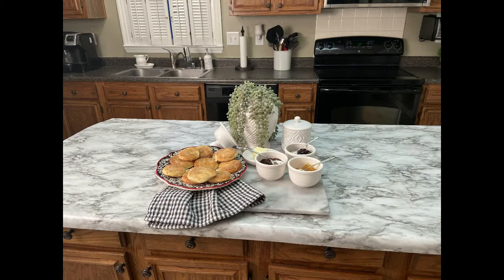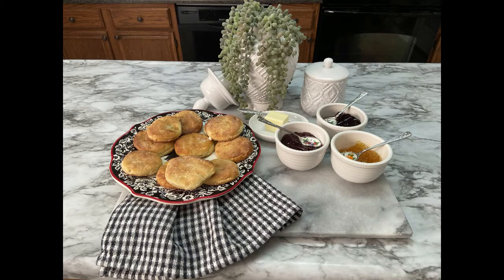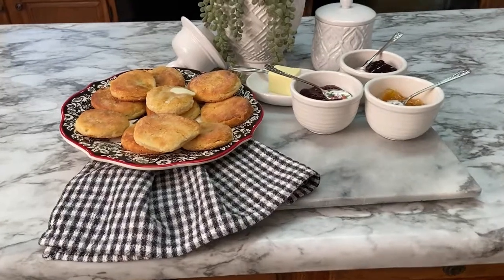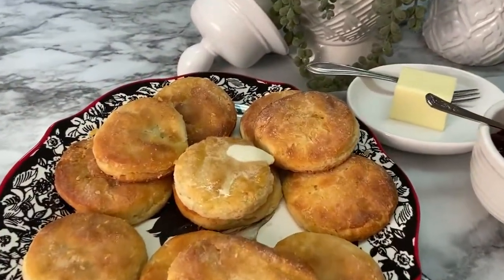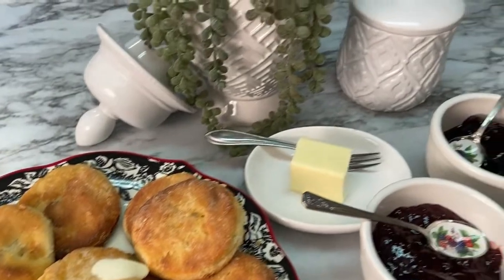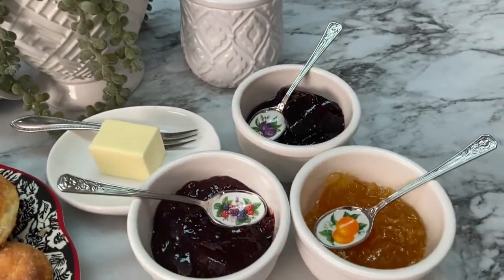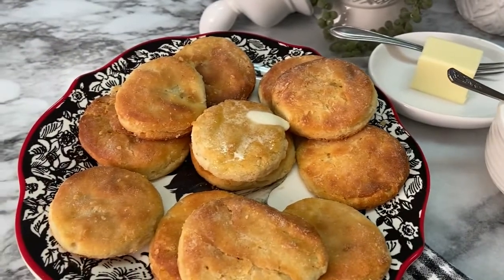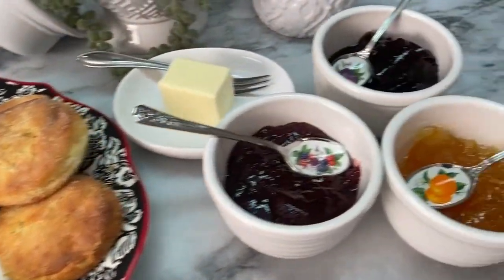I don't know about you, but I have worked up a hearty appetite and I am ready to serve some biscuits. For this meal tonight I have chosen to serve three jellies: raspberry, grape, and orange marmalade. You could also add honey if you wanted to. Comment below and let me know what's your favorite jelly and which one do you think I'll choose? You guessed it — orange marmalade.